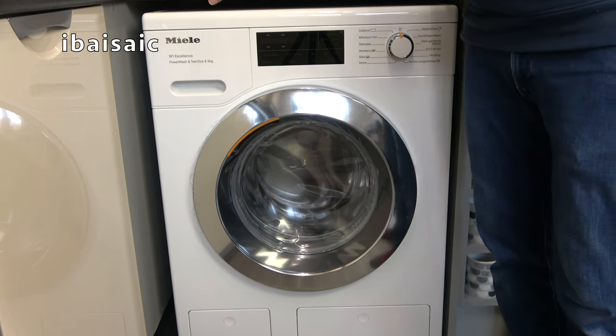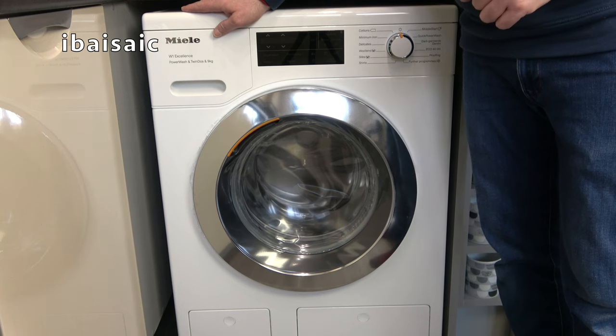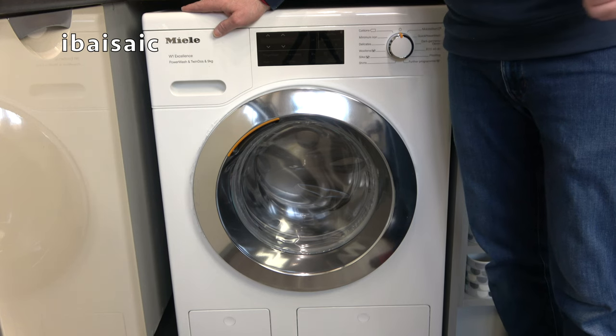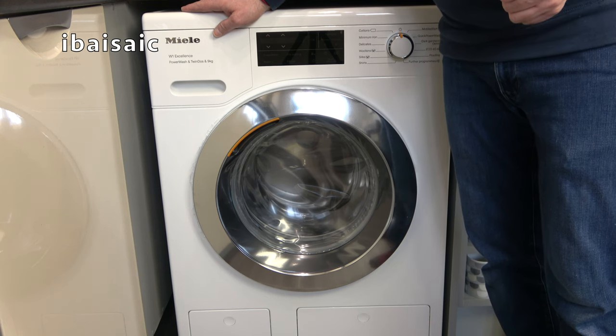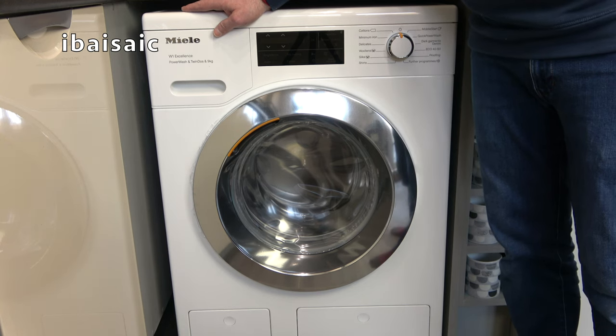If you have any comments or questions about this washing machine or installing a washing machine, please comment below. Of course, if you're not sure about doing the job yourself, you can pay for it to be installed — normally by the retailer you buy your washing machine from. Until the next video, thanks for watching and I'll see you all very soon. Bye for now.